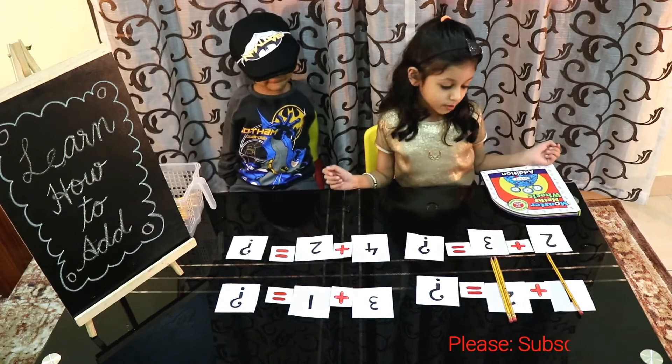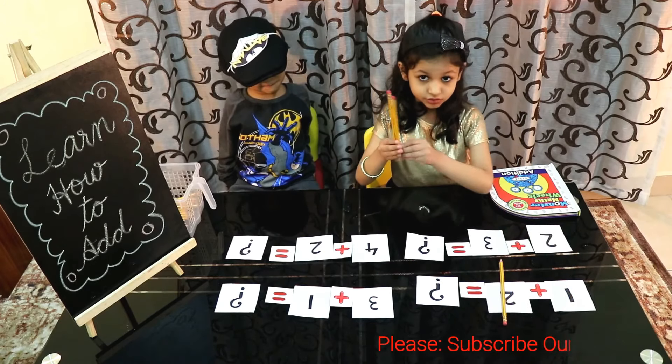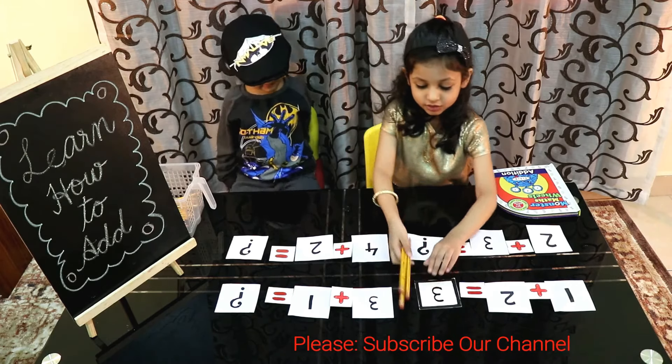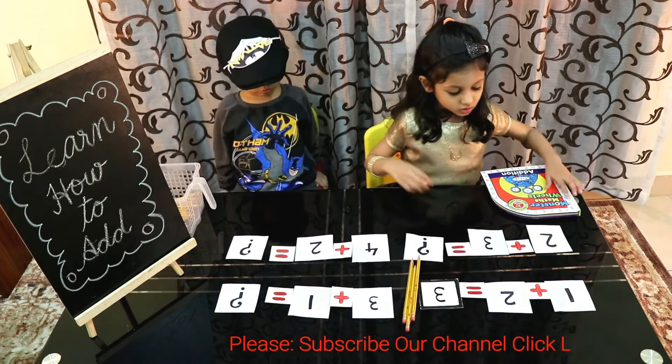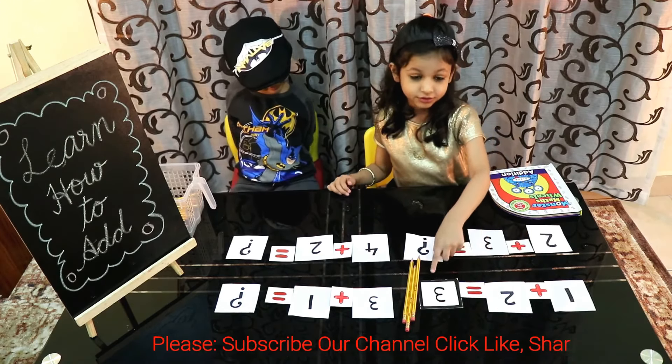Let's add them all. 1, 2, 3. So the answer will be 3. 1 plus 2 is equal to 3.